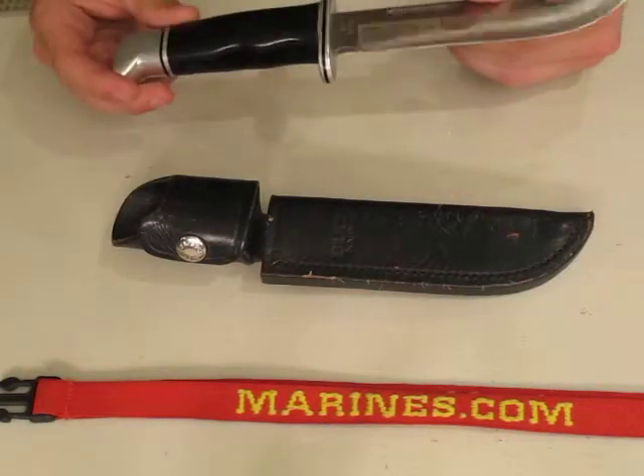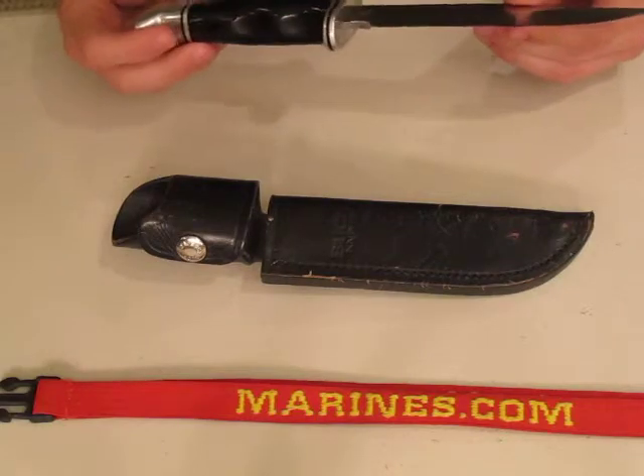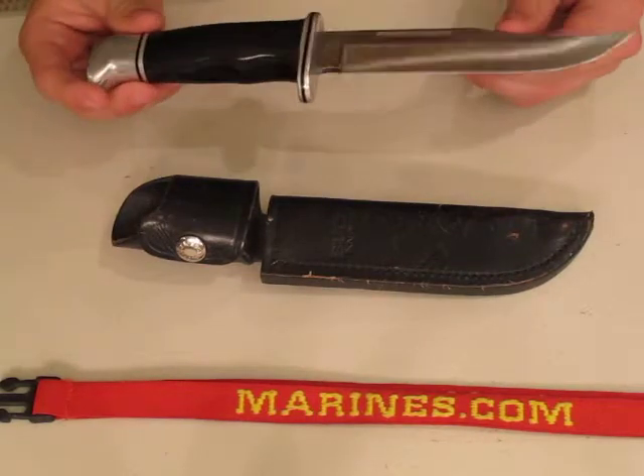It's proven to be a very good knife. I've skinned a lot of deer with it. It will hack through small saplings if you need any extra firewood.